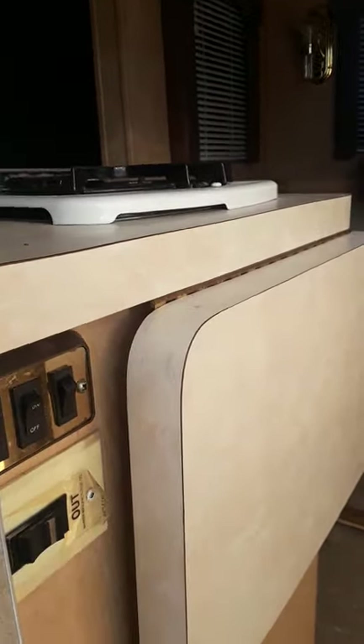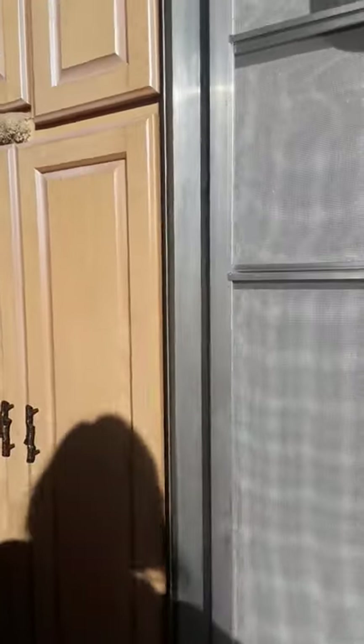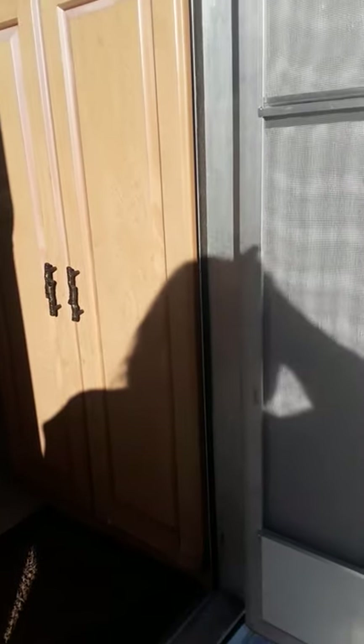We're putting the slide-out out now. These are the cabinets inside the door — right inside where you can reach when you're outside.